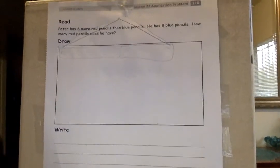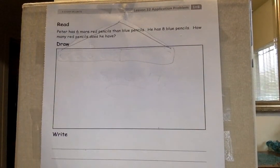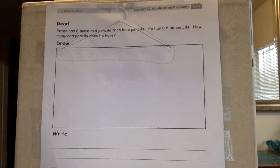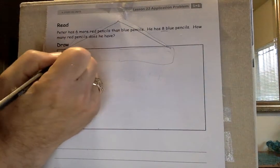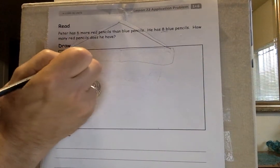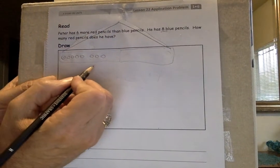Peter has six more red pencils than blue pencils. He has eight blue pencils — how many red pencils does he have? Easy, because what you do is start off with the number that you know. He has eight blue pencils. Let's draw eight: one, two, three, four, five, six, seven, eight. So he's got eight blue pencils.